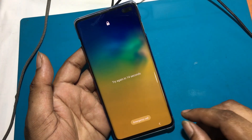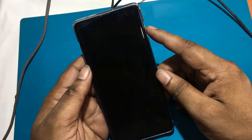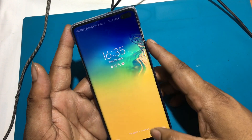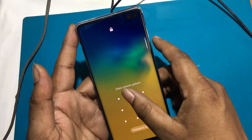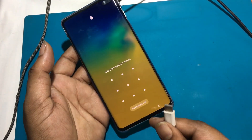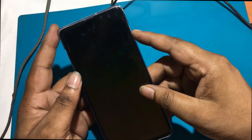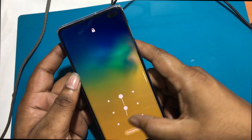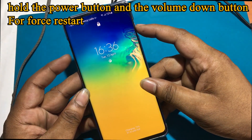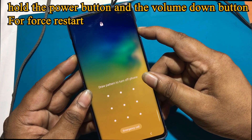Now I will show you how to unlock this Samsung Galaxy S10 or S10 Plus model smartphone. The phone must first be turned off for a hard reset. But I can't turn off the phone because I don't know the password. That's why you need to connect a charger to the phone. I have connected the charger and now I will hold the power button and the volume down button together for a while — then the phone will force restart.